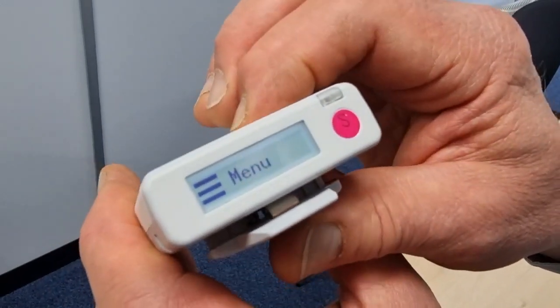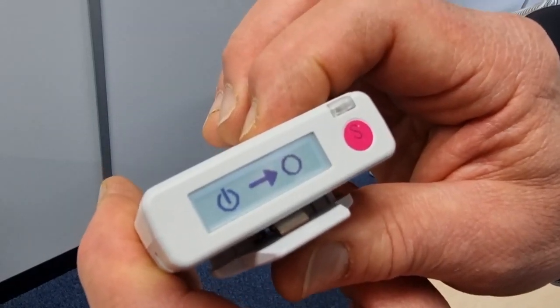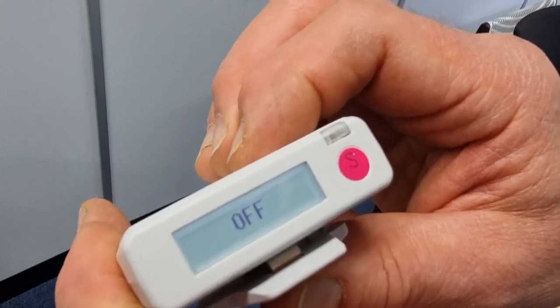On the menu, press the right hand key to operations, then press it again and once again and tick — that unit's now switched off. So it's very simple to switch off.